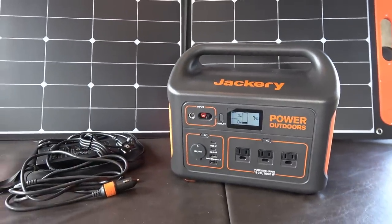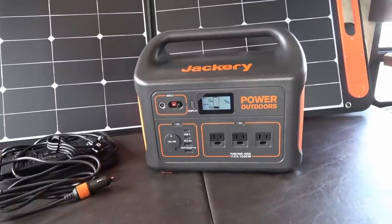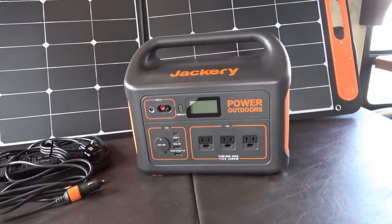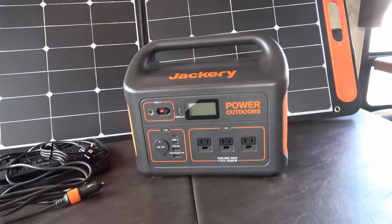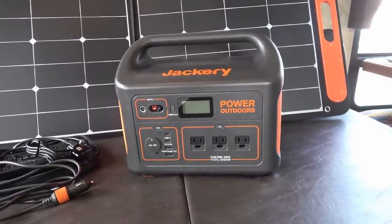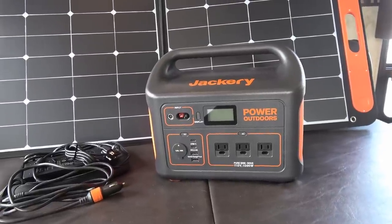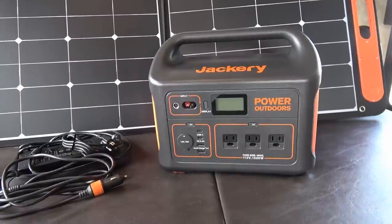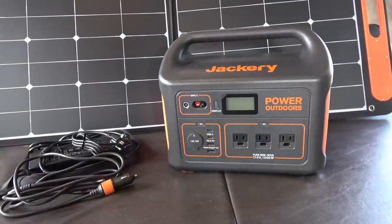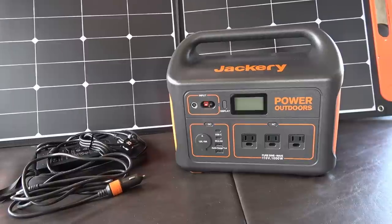Now for a few features they could improve upon. The battery life — they rate it at 500 or more complete charge cycles before dropping to 80 percent capacity. It uses a lithium-ion NMC type battery, so if you use this box a lot, in two or three years it may lose quite a bit of its capacity, versus other lithium types like lithium iron phosphate batteries, which can last 3500 cycles. You may find in a few years you need a new battery, and it's not user-replaceable — you'd have to send it to the factory.